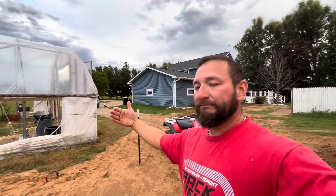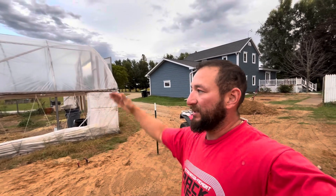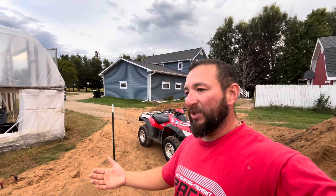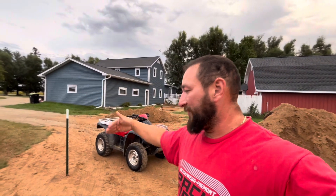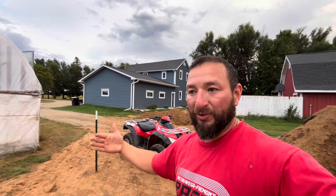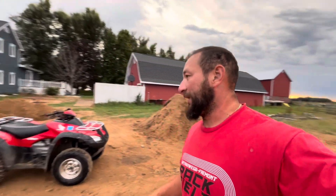I don't want them right next to each other — I want a little alley in between them, because in the winter the snow is gonna come off the sides and accumulate in the middle. I want to be able to clean the snow, otherwise you could get six, seven, eight feet piled up and can't open the doors. I'm leaving an alley about eight feet wide — my snow blower is six feet wide — so that gives me a little wiggle room to get the snow blower through there.